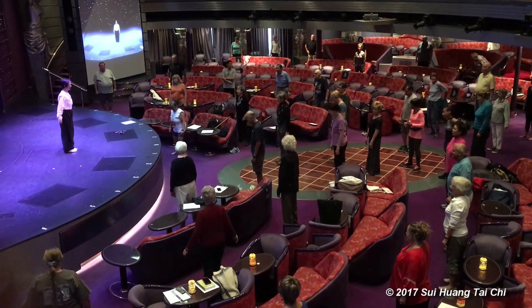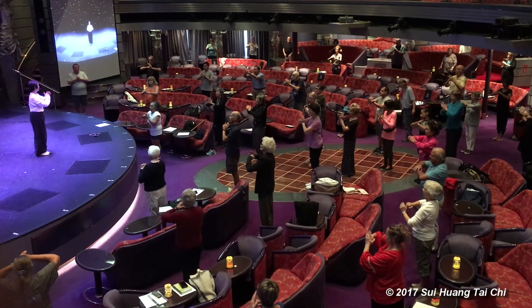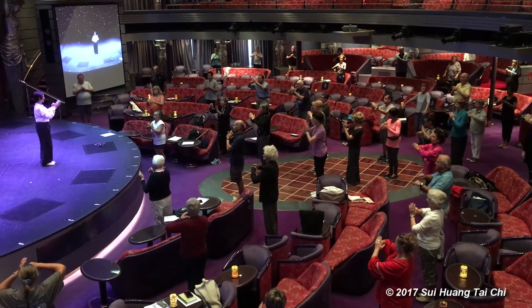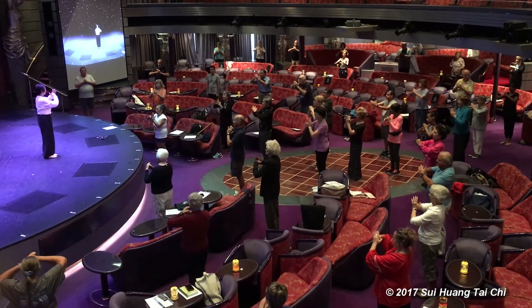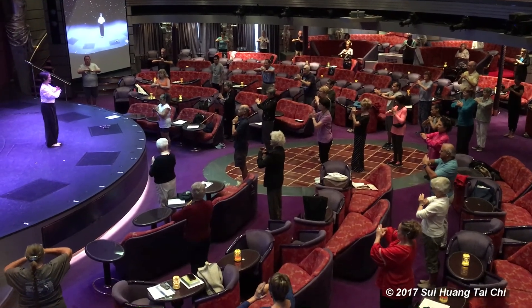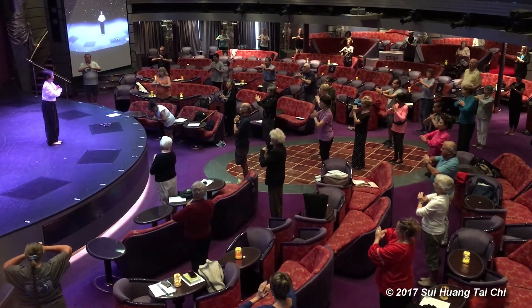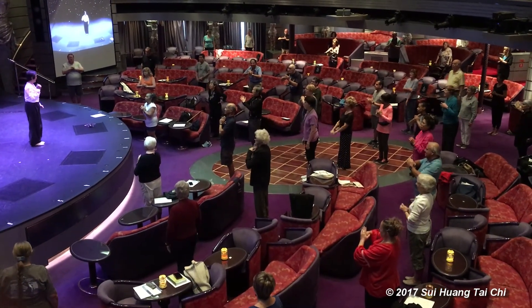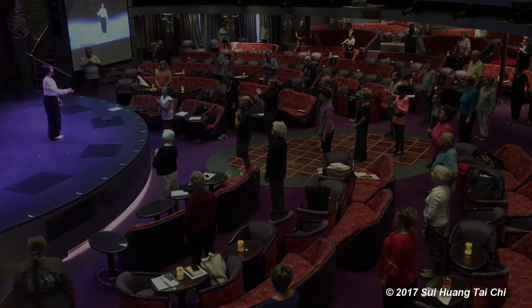Feet together, hands together. The right hand makes a fist, the left hand covers the elbow, just right under the fingers, in front of your chest. We're going to say 你好 in the beginning. Everybody — 你好. Very nice. 你好 means in Chinese 'How are you?' You can use that any time. When you see somebody, hey, 你好.